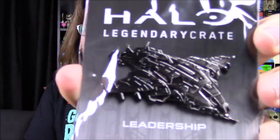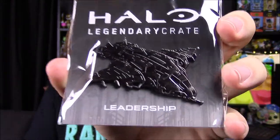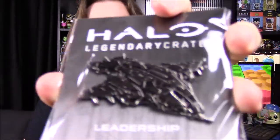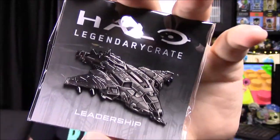Next we've got our pin, and it's of the Pelican — that's the ship from Halo. It says 'Leadership,' so I assume that's the theme for this box. That's really cool; usually we just get weapons and stuff, so it's nice to get a bigger item like the actual ship from Halo.